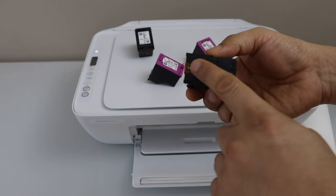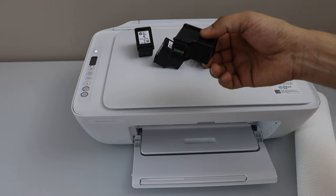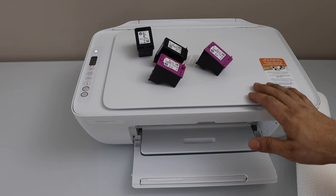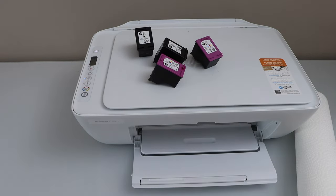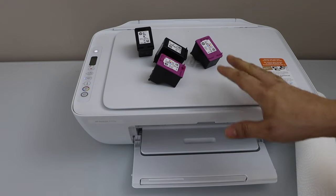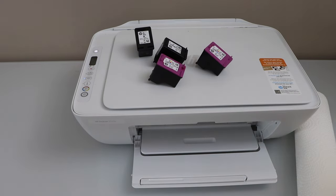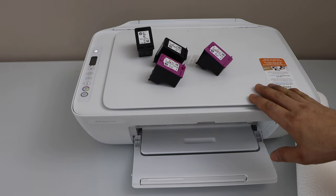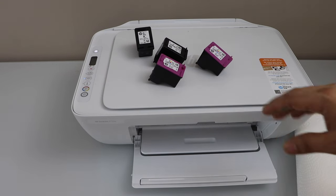In that case, you can clean the print heads and try printing again to see if it works. If the printer is giving the wrong ink level information and cleaning doesn't help, you'll need to buy new ink cartridges — either replace them or refill the ink. Hopefully this video will help you fix ink cartridge problems and understand how the printer and ink cartridges work. Thanks for watching.